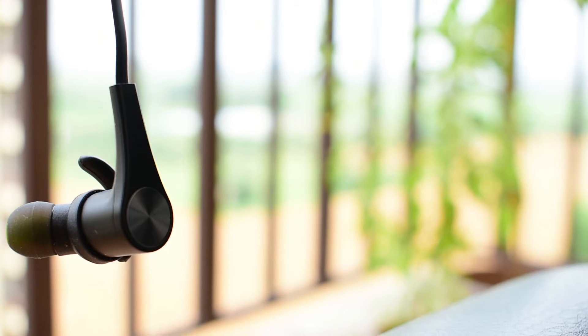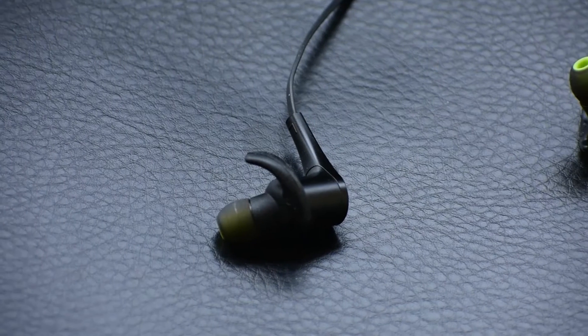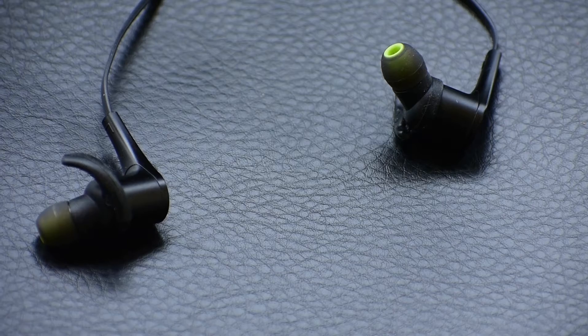It comes with a hard rugged case so you can carry your earbuds safely when you are on the go. It's pretty legitimately hard and can take care of the earphones and small accessories if you want to carry them inside.